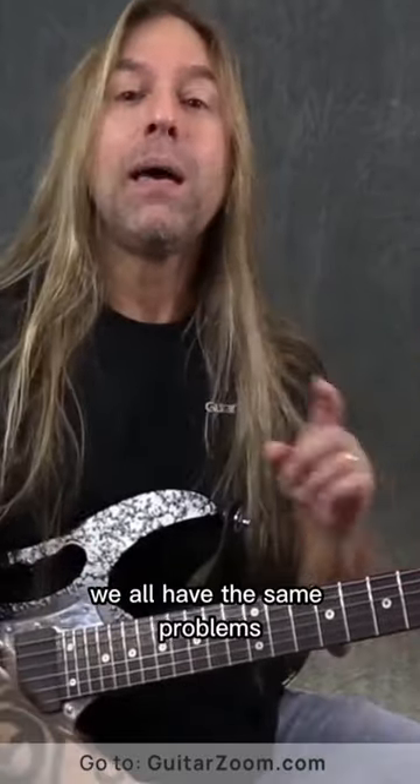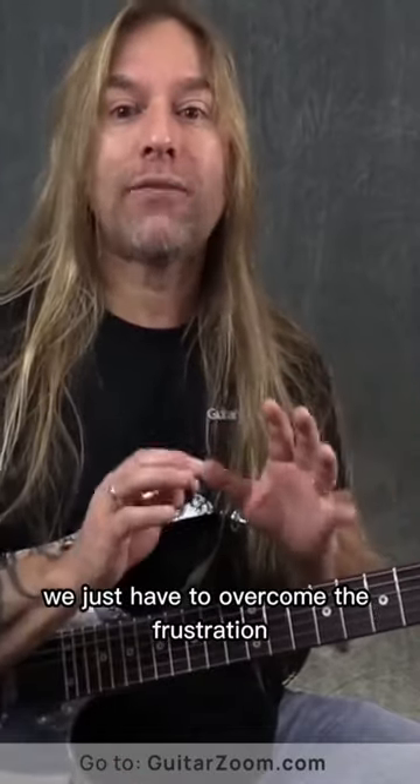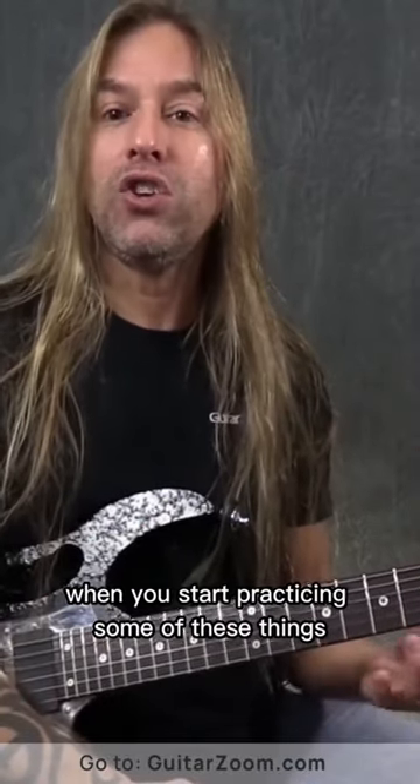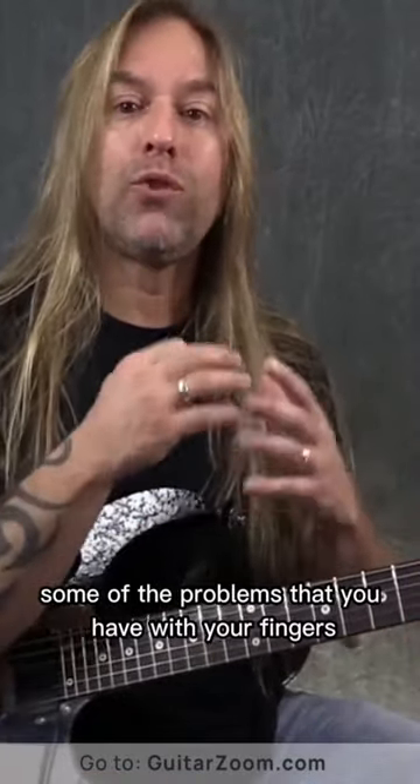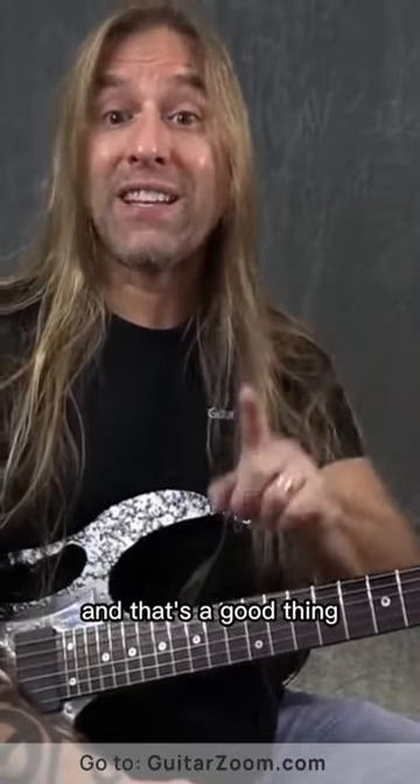We all have the same problems. But the more we practice these things, the better they're going to get. We just have to overcome the frustration. Because believe me, when you start practicing some of these things, some of the problems that you have with your fingers, or your picking, or whatever it might be, are going to come to the surface. And that's a good thing.